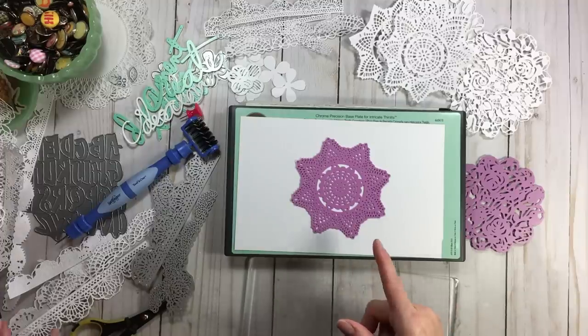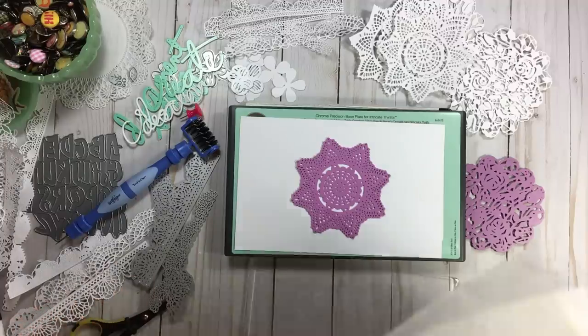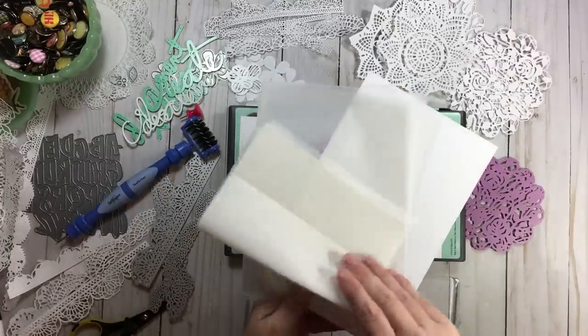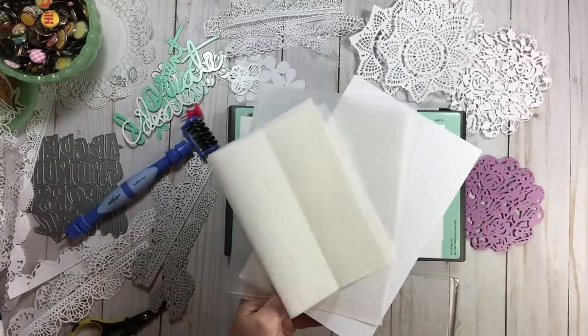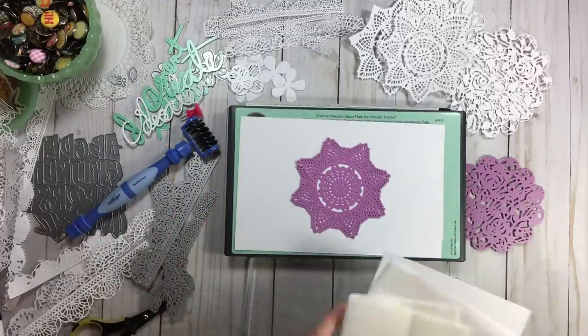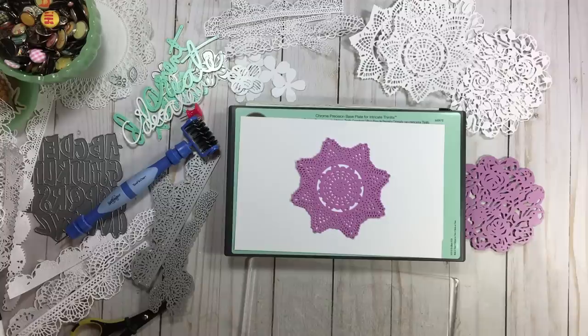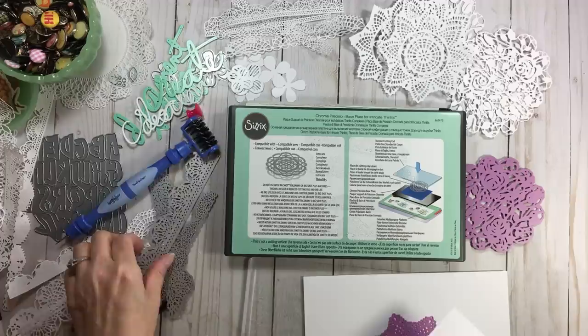Between the old way and the new Chrome plate, we've used paper shims, wax paper, fabric softener sheets, metal sheeting, chipboard, and cardboard — all to get a better cut for intricate designs. Now these Chrome plates are trying to improve things. My results with these Tim Holtz dies using just the Chrome plate showed a noticeable improvement.